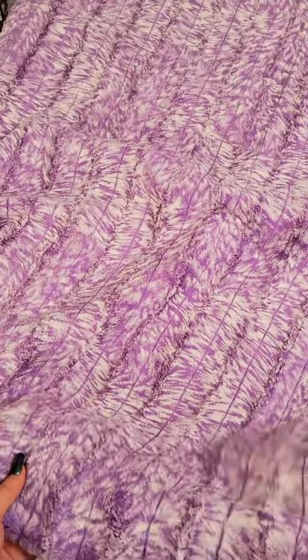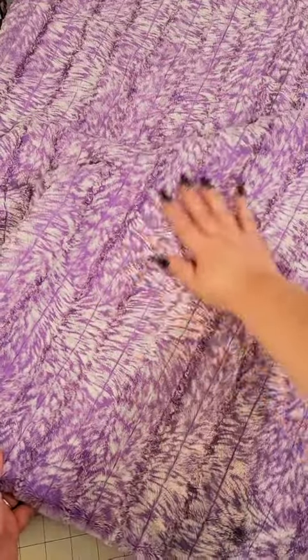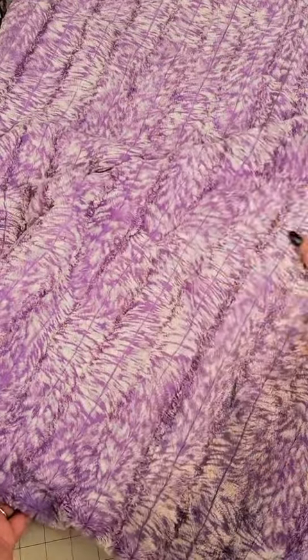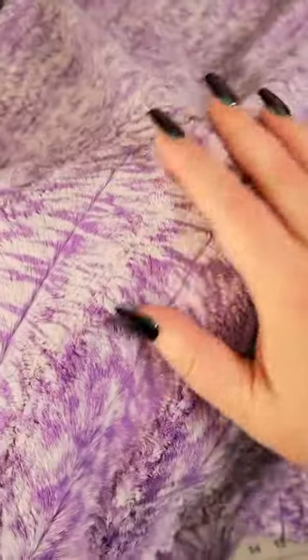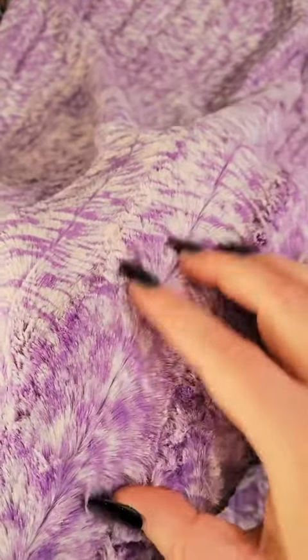This one is Luxe Cuddle Hawk in the color Bellflower. Look how neat those lines are. It has a really good thickness too — it's not super thick but it's not super thin.